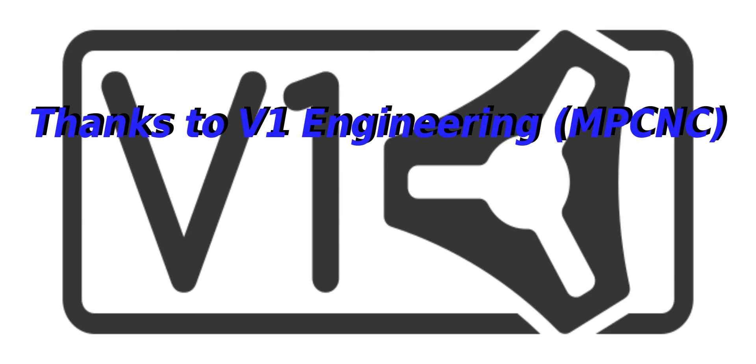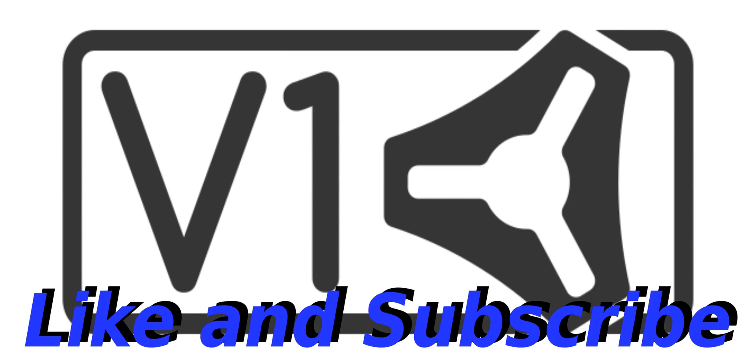Thanks for watching. I hope you enjoyed seeing how we make the first part of the inlay. We'll have a second video showing how to make the actual inlay insert, and I'll show you the glue up and how we finish it all off. If you're interested in seeing that, please leave a comment below and I will be sure to answer all the comments.